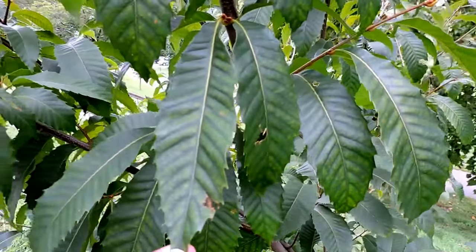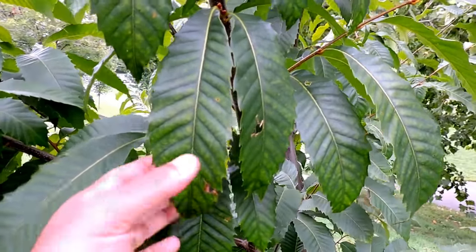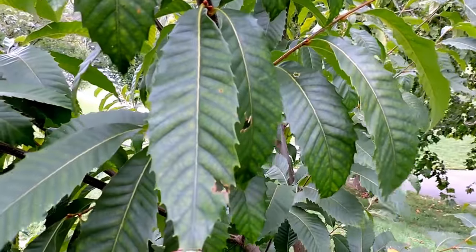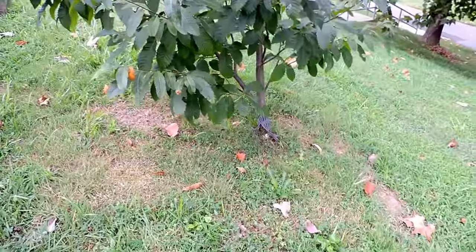A 20-foot tree is a decent-sized one, and usually they don't produce any viable fruit — they just don't get old enough or big enough. But in this case, this tree's parents did produce viable nuts, and so we planted it.